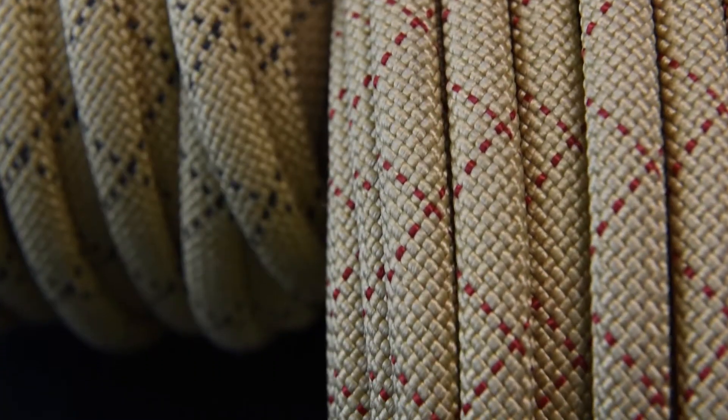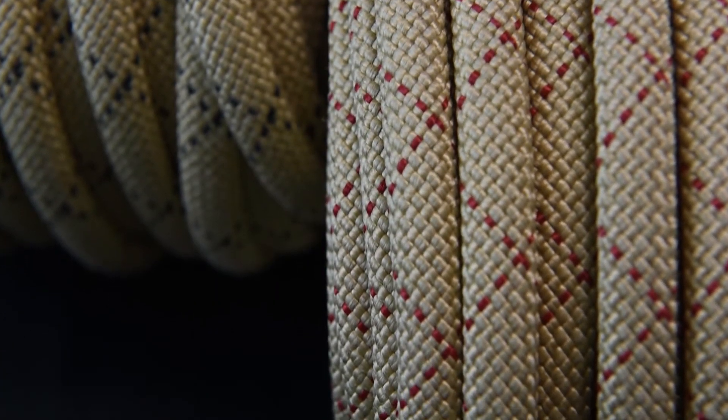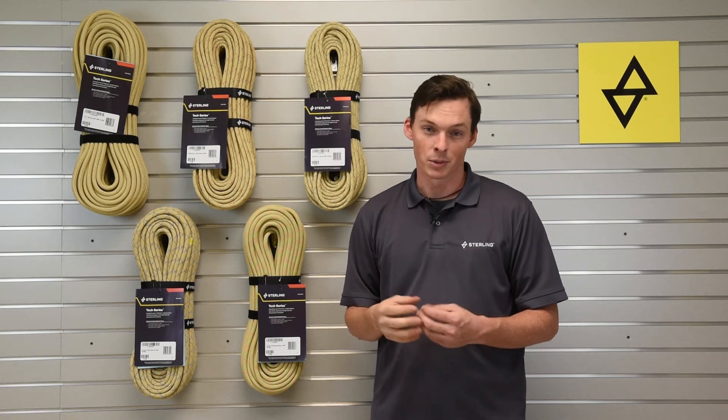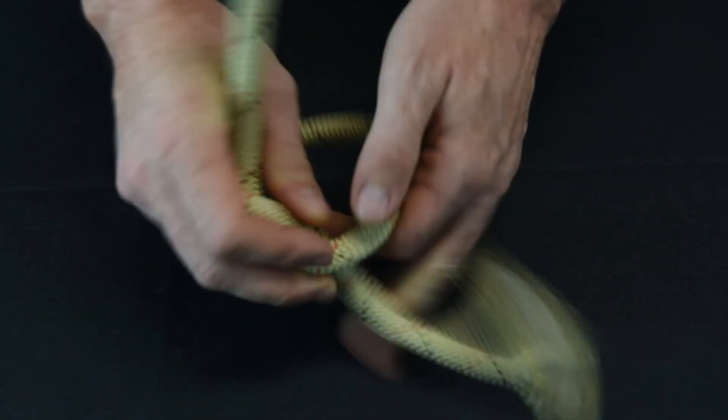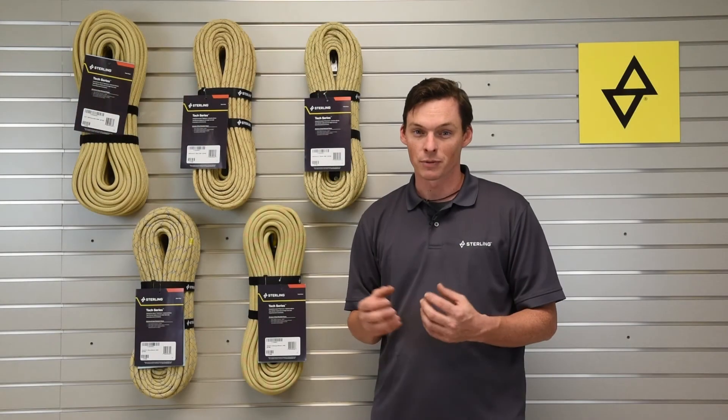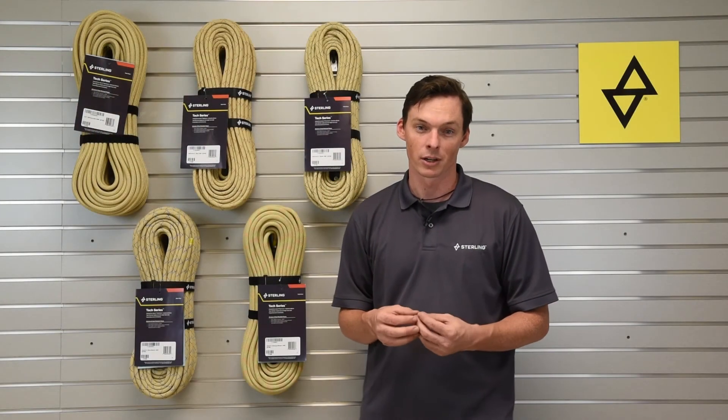Next up, we have the H3 series of Tek ropes, with both the core and the sheath being made of Technora, for the absolute maximum of heat and wear resistance. The H3 Tek 11 is an 11 millimeter or 7/16ths, and is great for the most extreme high heat rope access scenarios.